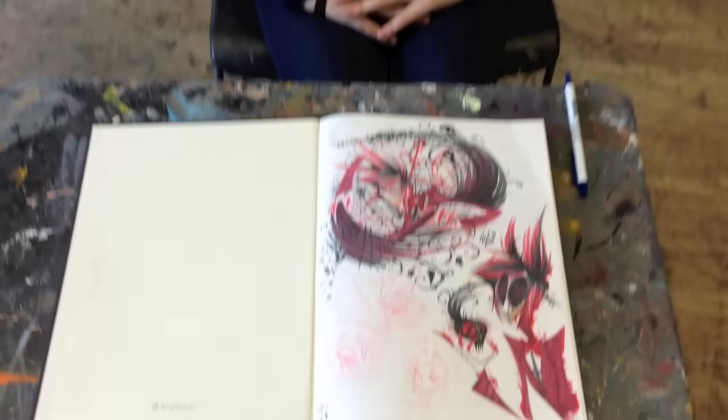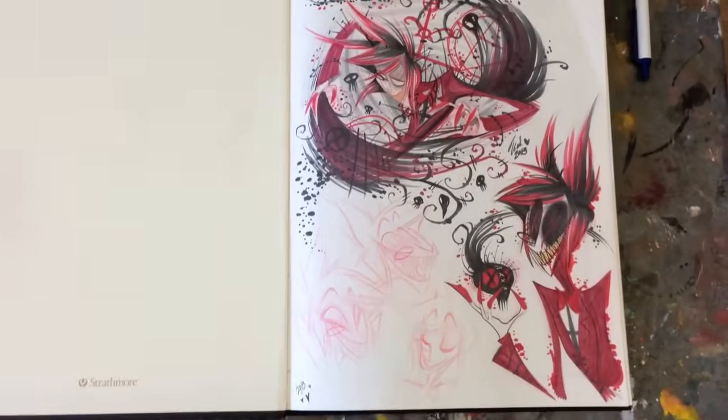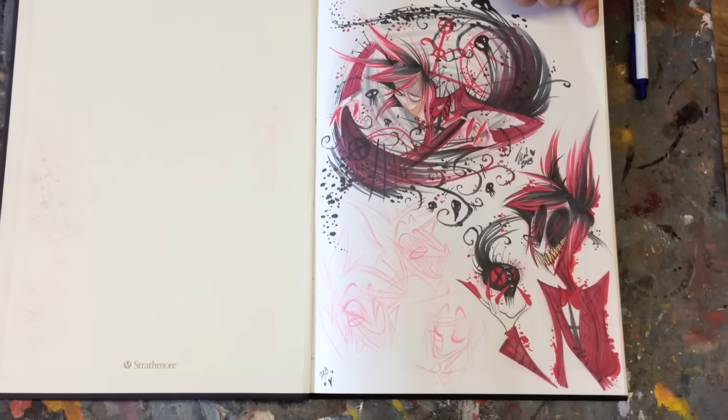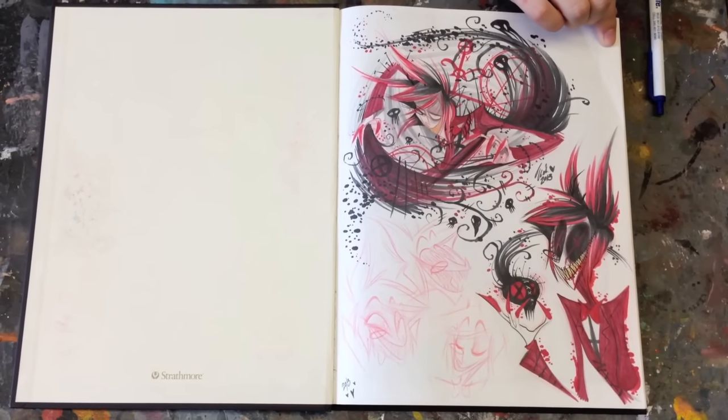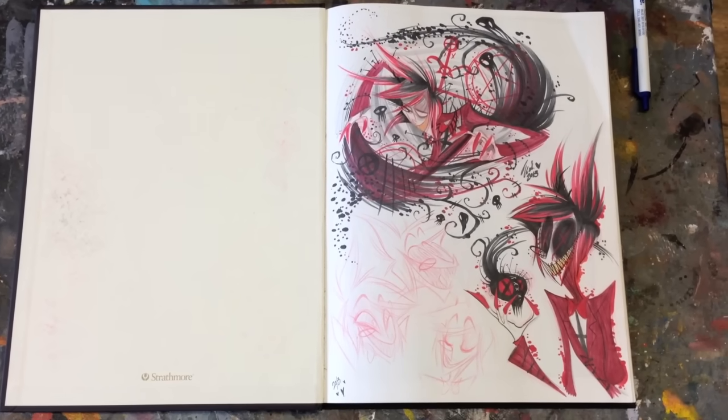Hey everyone, this is Matt from DrawingTutorialsOnline.com. We have another really cool sketchbook video — this one is from Vivian. If you guys remember, Vivian was my student almost four years ago, and she came back on the last day of class. Vivian's work has always been good, but now it's just absolutely nuts good.